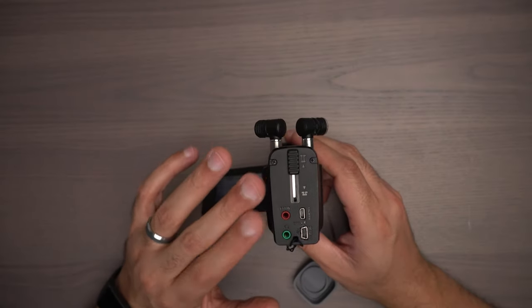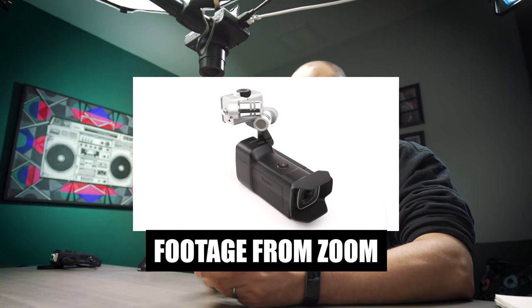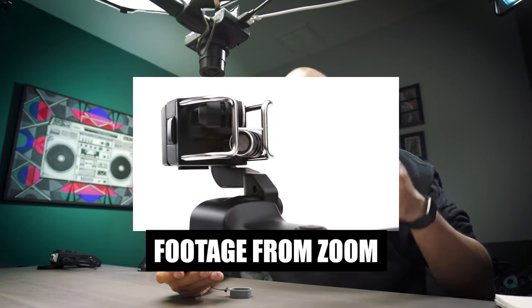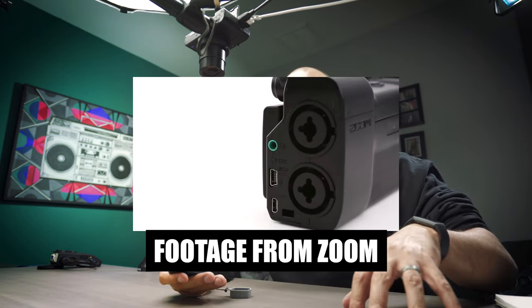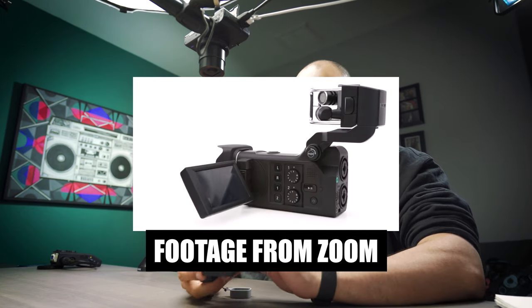If this had XLR inputs — there is another version of this camera called the Zoom Q8. You can swap out the microphones on the Zoom Q8 to any of the proprietary microphones in the Zoom line, and it does have XLR inputs. So it seems like they just wanted to have this camera at this price point.